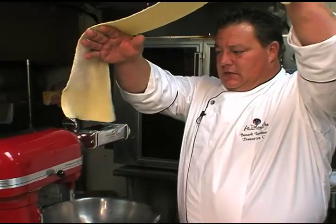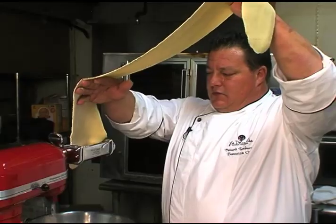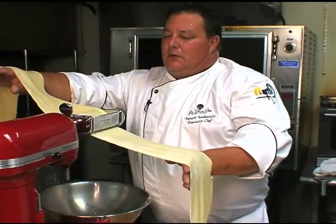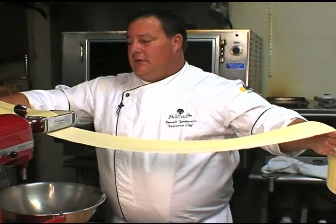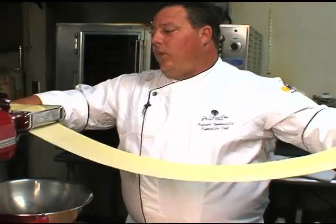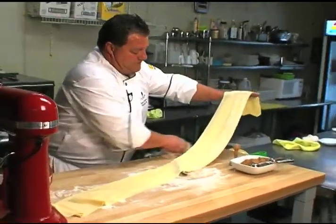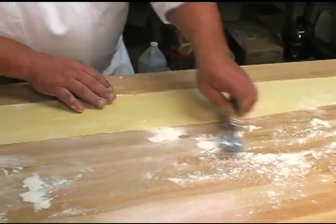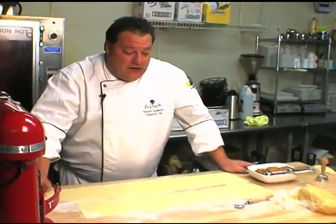I bet you I can't tell that I'm left handed. Whip, pull. Now look how long — it's just going to double the length. Separate, slide up and over. All right, now we've got our sheets laid out and we're going to fill them with our meat stuffing.